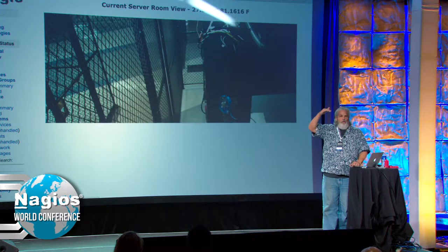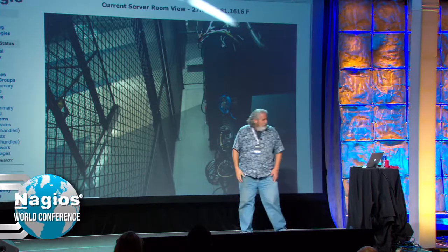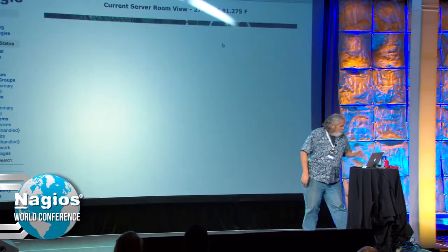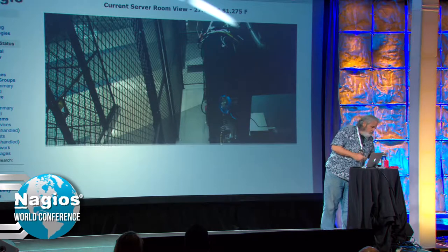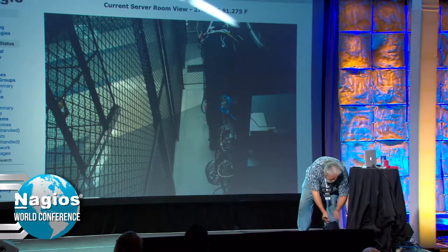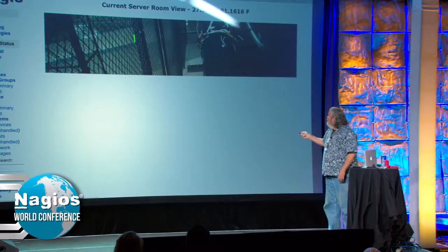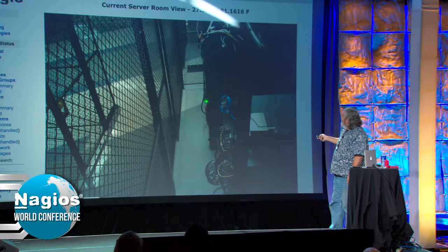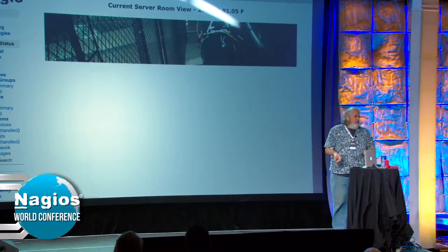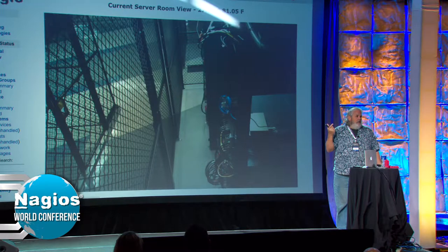I hung this unit from the overhead rail — it's looking down. This is the cage coming in, that's the door cage. This is the aisle in front of the server racks. There are two racks there, an open rack here, and basically it shows you what's going on — primarily if there's anybody in there. The owner of this company likes to go to this page and watch it whenever he feels like.